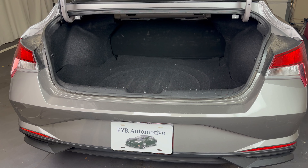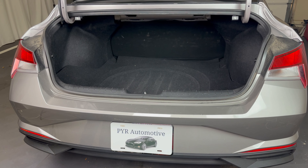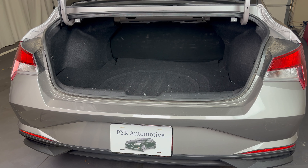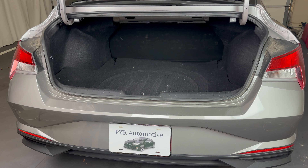What's up everyone? Welcome to the video. Today we're going to take a quick look at where the spare tire, the jack, and the lug nut wrench you'll need to change a flat tire are located in a 2023 Hyundai Elantra.